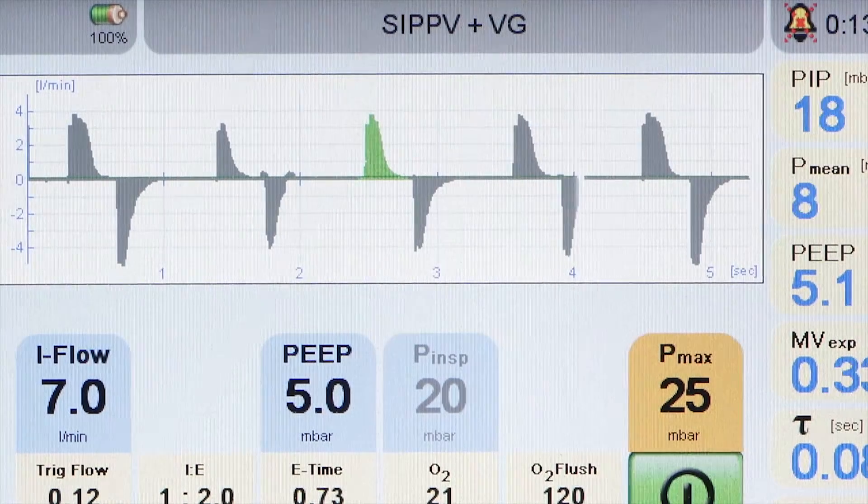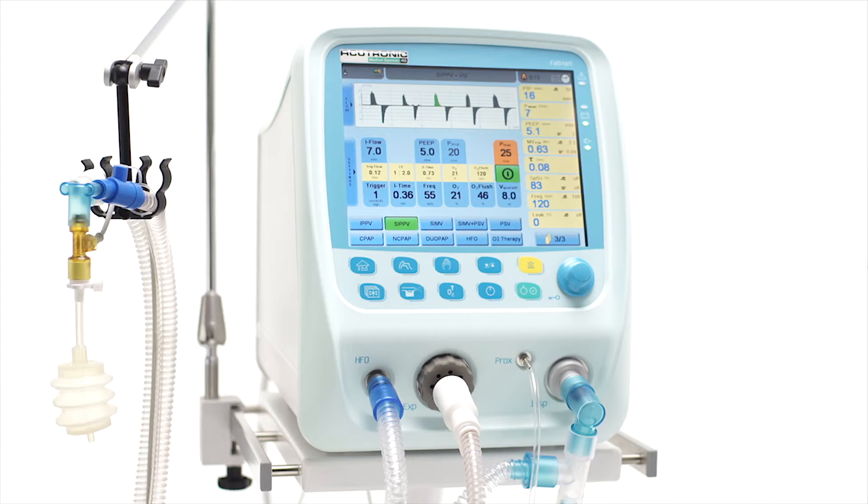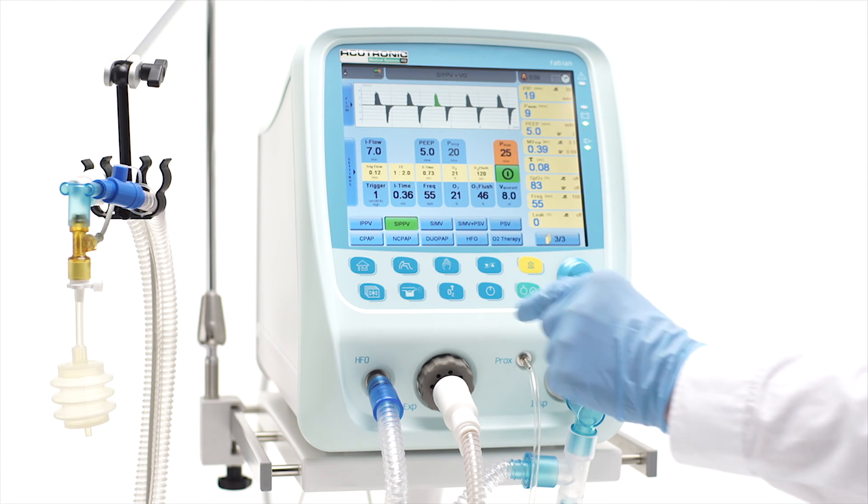SIPPV plus VG will appear in the status field display. Then properly set the other remaining parameters according to the patient's need, in the same way as shown in IPPV mode.